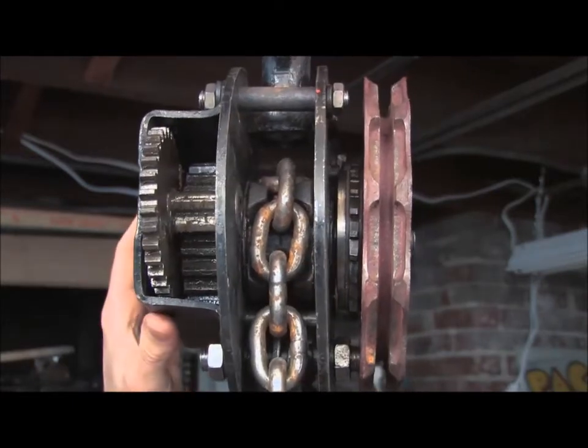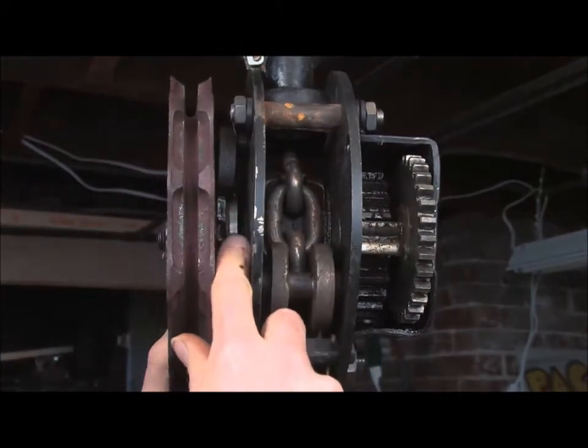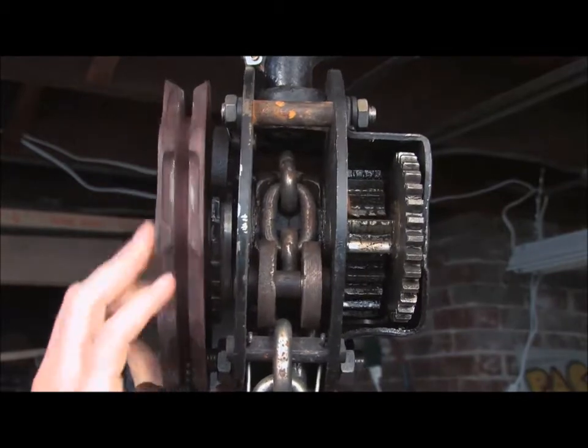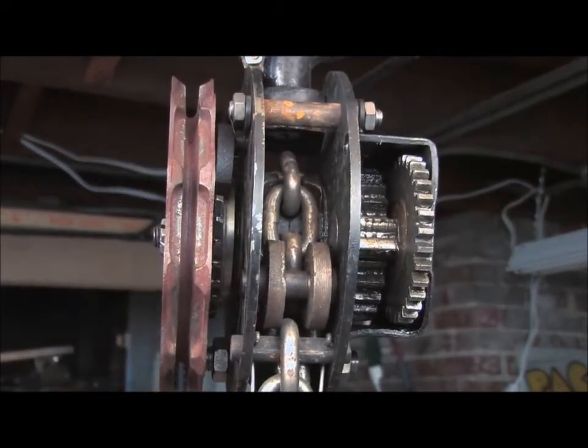There's one more thing I want to point out, which is this ratchet, which is in between here — it's actually on this side. You can see it in there, and there's these teeth right along there. As I rotate it, you can hear it click. That prevents the load from back driving the input.